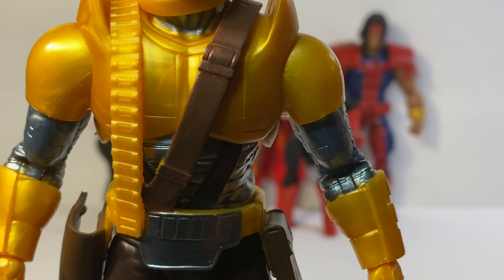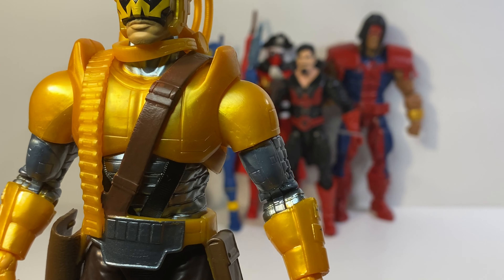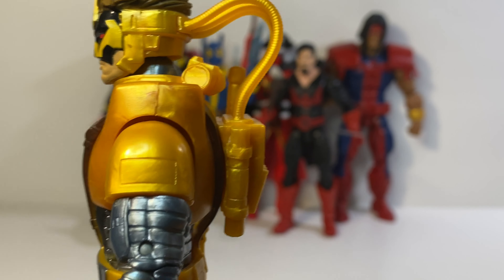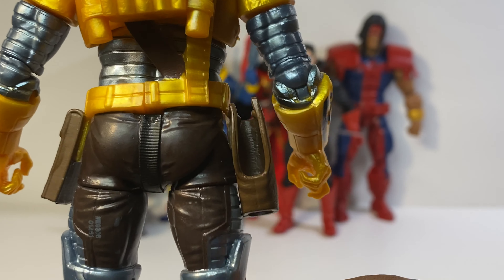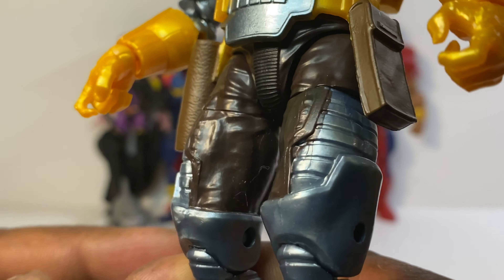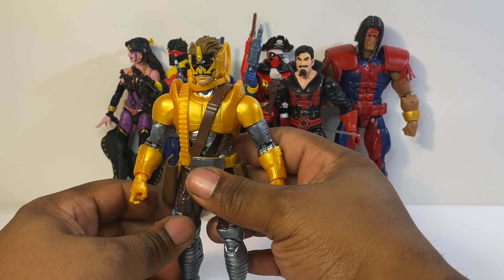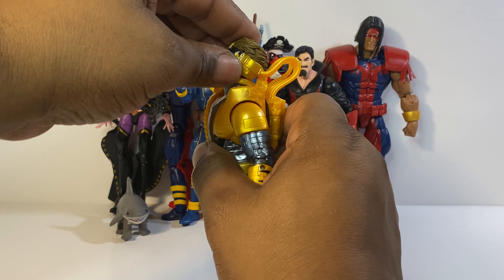He's got great detail. Maverick is a little taller than the rest of the figures in the wave — a little bigger, but not too big. So that's about it for the detailed look. Now let's get into Maverick's articulation.